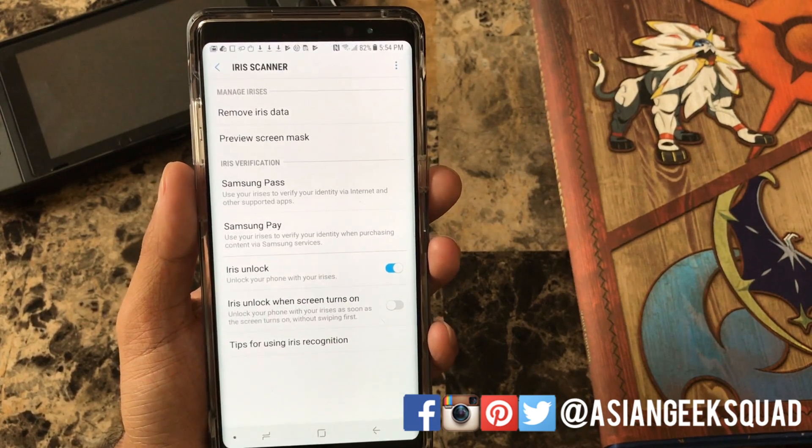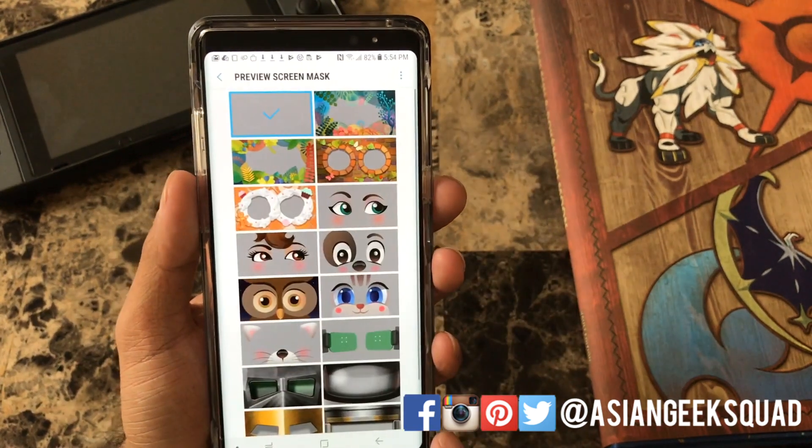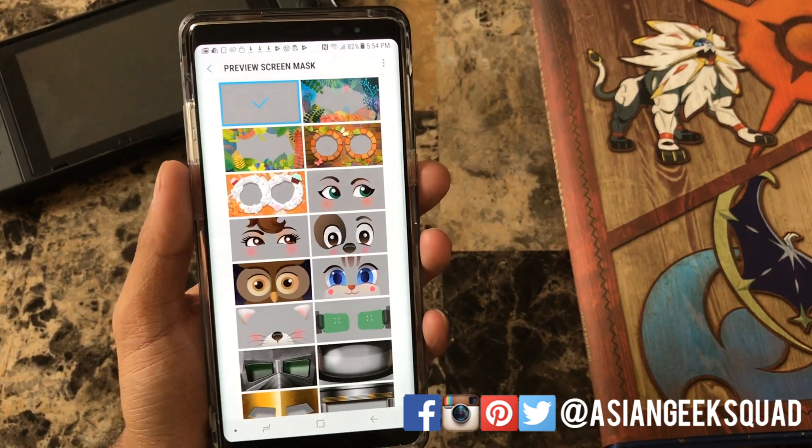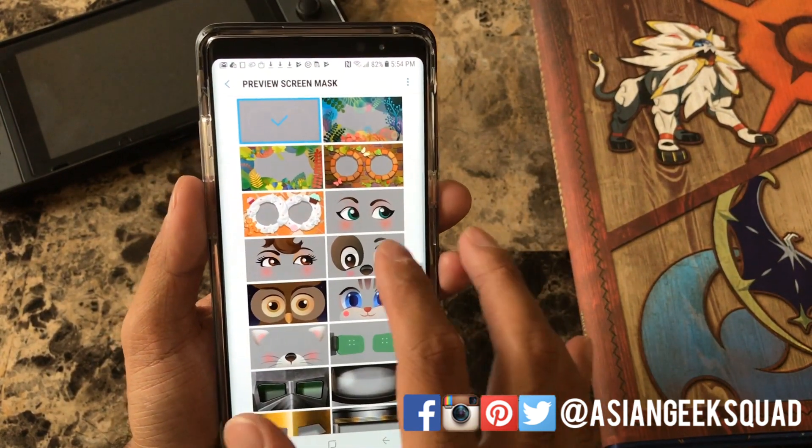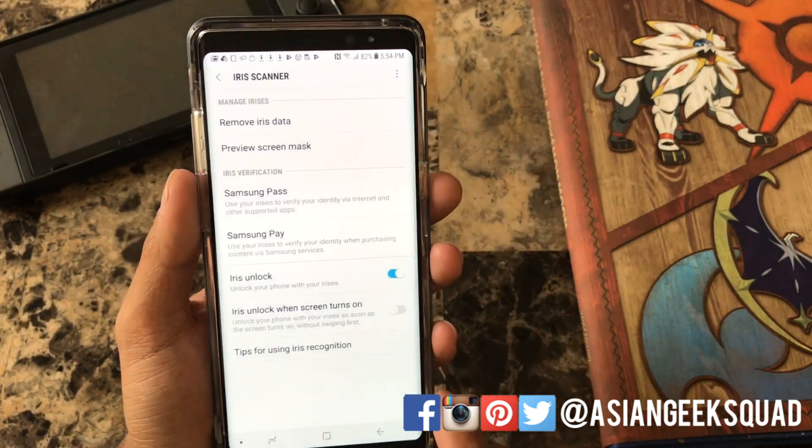Alright so we're going to go ahead and turn that on. Another option to customize this is to preview the screen mask, so you can select any one of these. We're going to go ahead and select the dog.